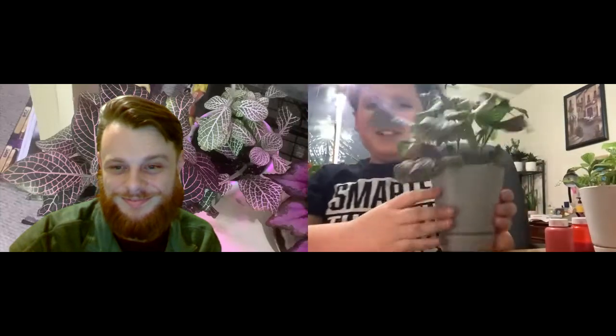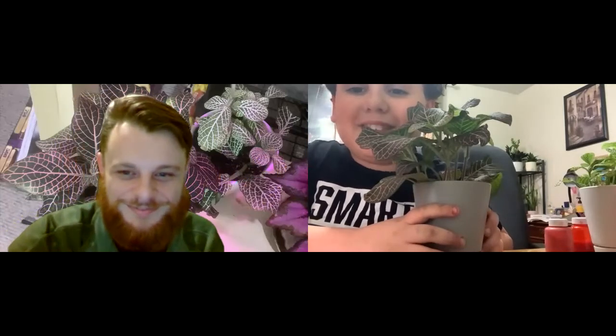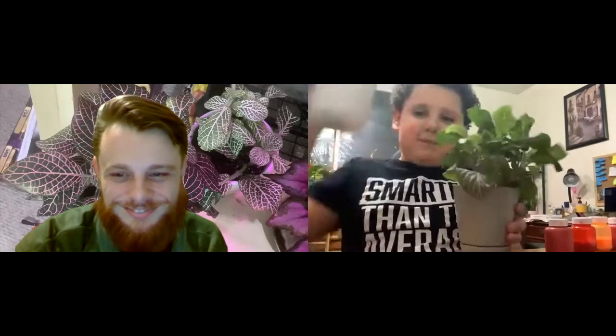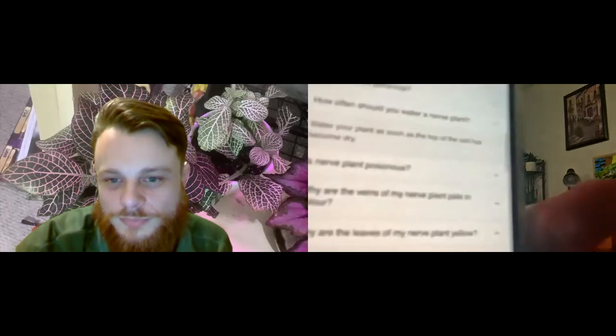What's up guys, it's us the Plant Dudes, and welcome to the channel where we tell you advice about plants. Today we are covering nerve plants. There are two different types of nerve plants and I have them both — George and Chloe. I have a list of things to read you today about nerve plants, so let's get started.